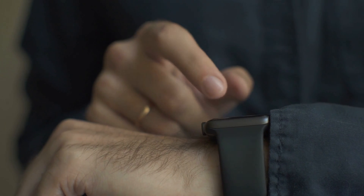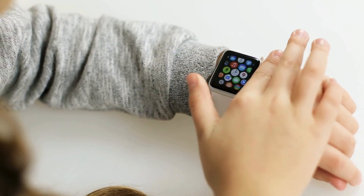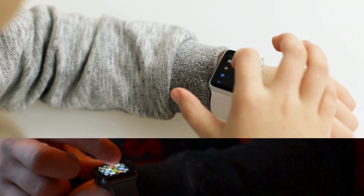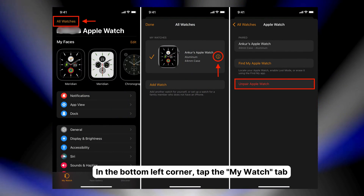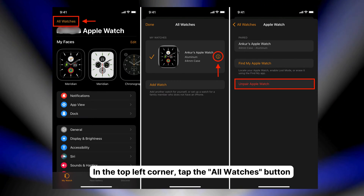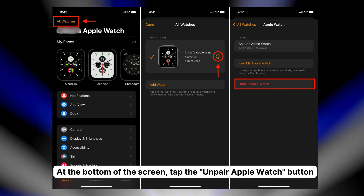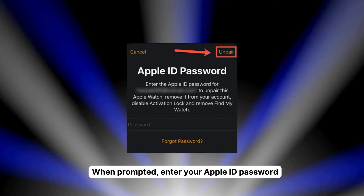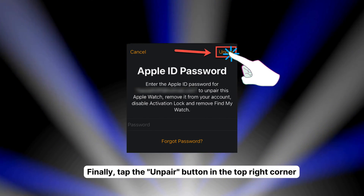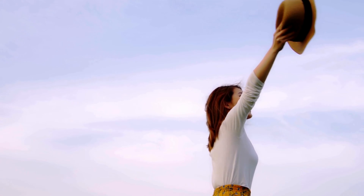Wait for the backup to finish. Now that your precious data is safely backed up, let's move on. Whether it's time to upgrade to a new Apple Watch or you're facing some pesky connectivity issues, unpairing your Apple Watch is the way to go. Here's the lowdown. One, launch the Apple Watch app on your iPhone. Two, in the bottom left corner, tap the My Watch tab. Three, in the top left corner, tap the All Watches button. Four, tap the Info button next to your watch. Five, at the bottom of the screen, tap the Unpair Apple Watch button. Six, when prompted, enter your Apple ID password. Seven, finally tap the Unpair button in the top right corner. Boom, your Apple Watch is unpaired and ready for its next adventure.